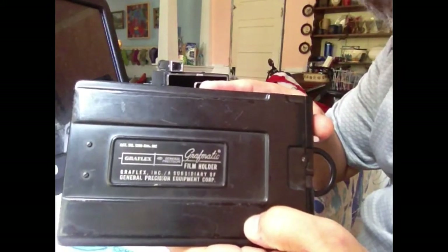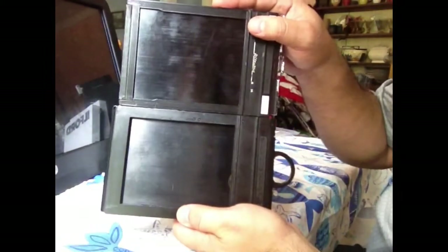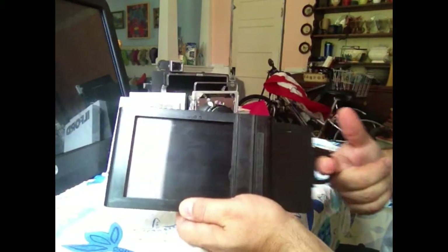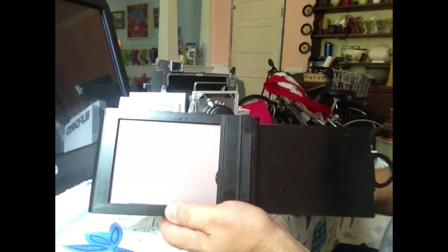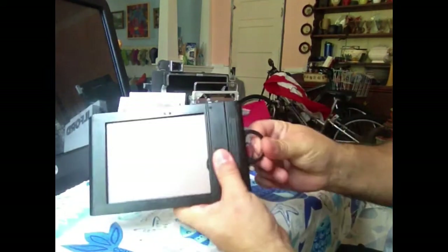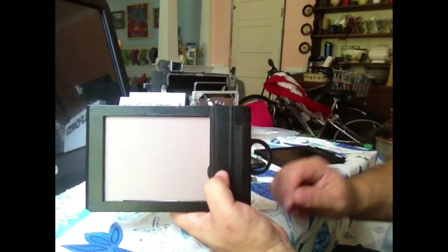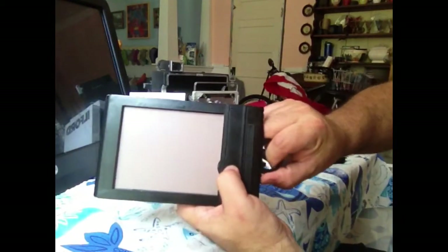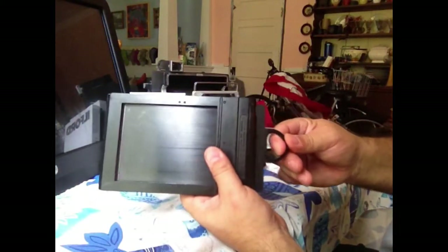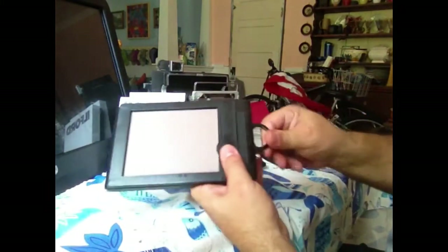The next option is the Graphmatic film holder. On one side it looks almost exactly like a standard film holder and it holds a 4x5 sheet of film. It has a dark slide that you pull out when you're ready to shoot. The difference is that this holds six sheets of film — there are six plenums inside. After you've taken your image, that sheet of film pops to the back.